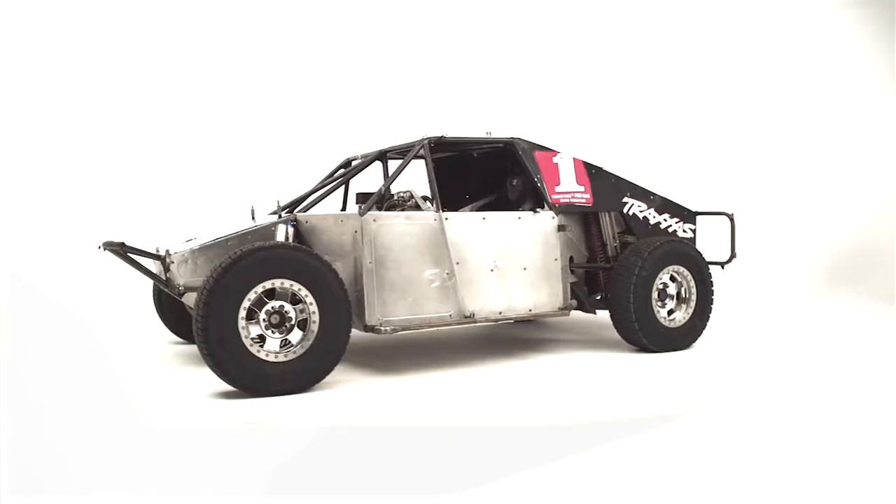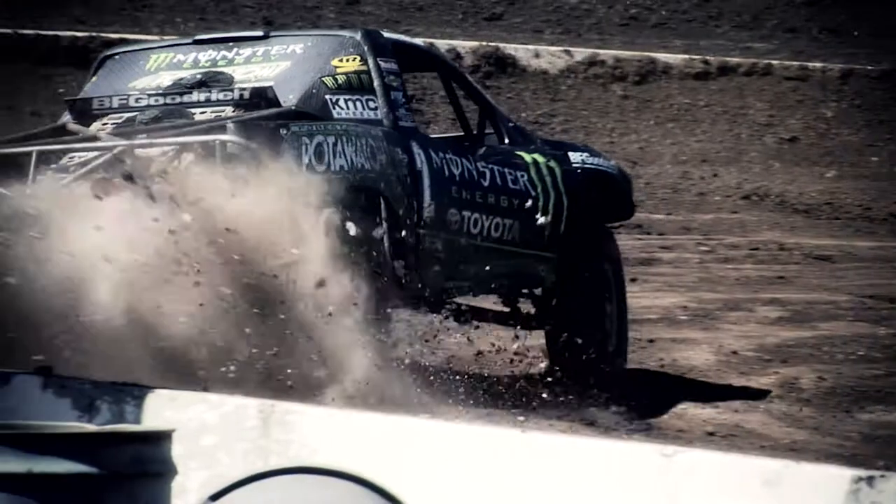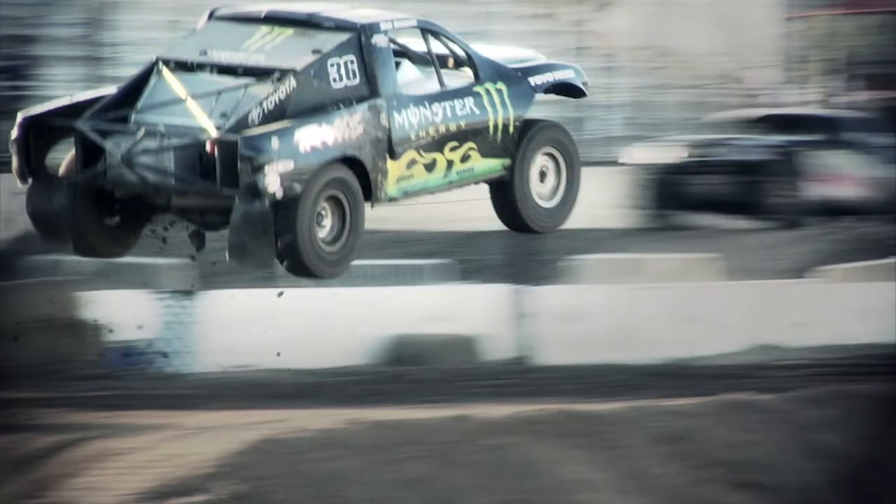Pro 2 has a spec chassis where they have called out pivot points that you have to follow when you make the truck. The Pro 4 is kind of an unlimited truck. Pro 2 is only 2-wheel drive and the Pro 4 is 4-wheel drive, so it's much more of an unlimited class.